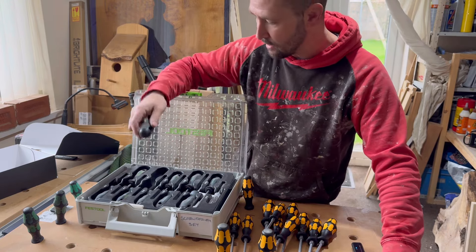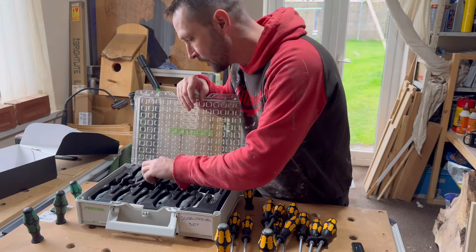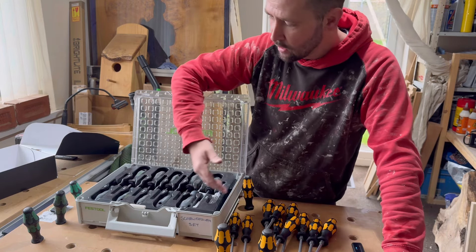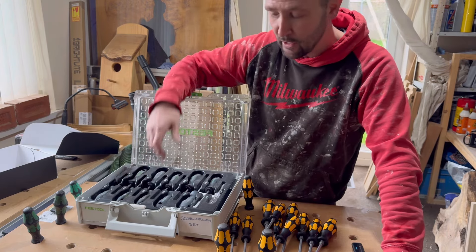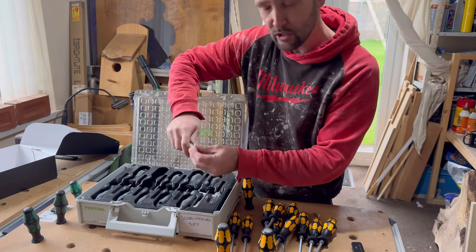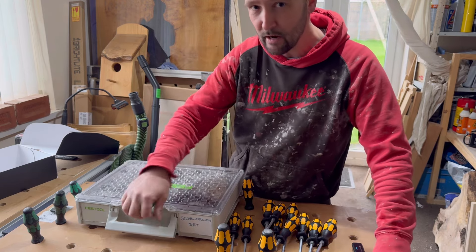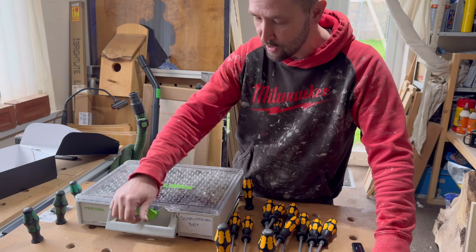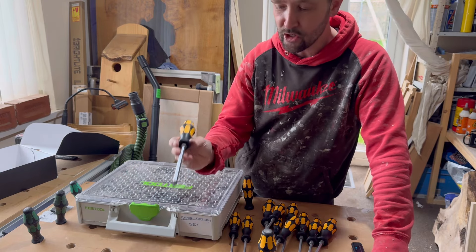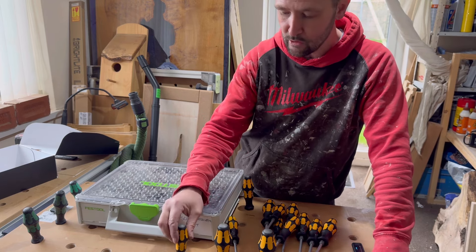These Festool screwdrivers haven't let me down though — they are a good screwdriver. All in all, not a bad set. If you want to pay the extra bucks, obviously you get it in the sustainer and can lock all your tools together. But if you want to spend a bit less and have a quality screwdriver set, I recommend going with the Wera's because these do last. They've never let me down.